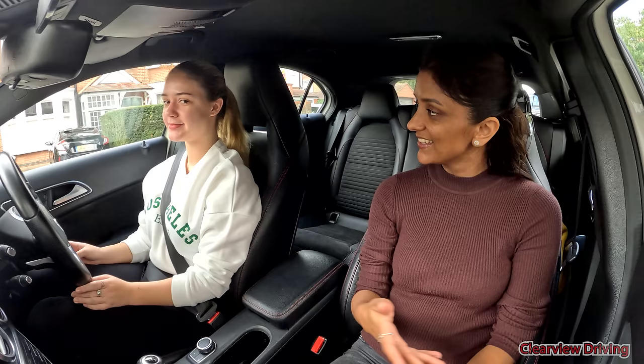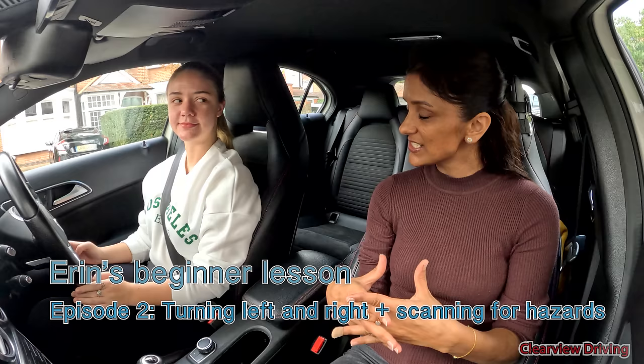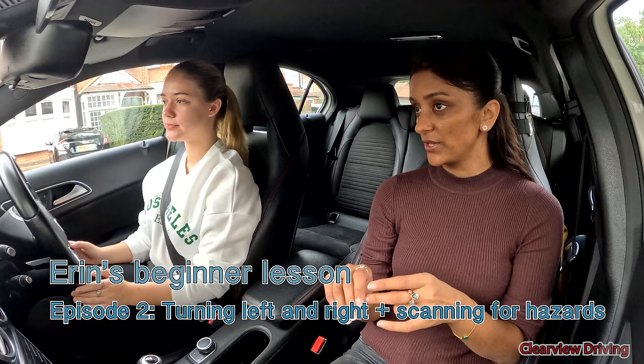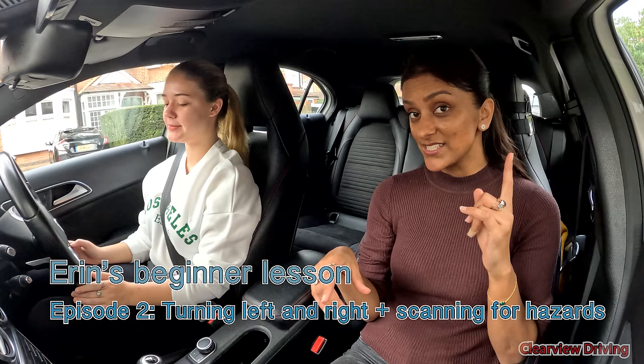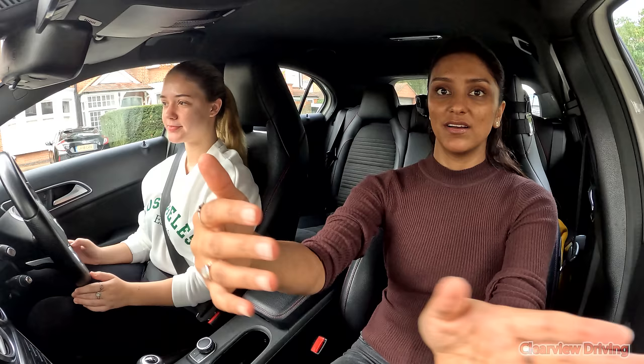Hi guys, welcome back to Clearview Driving. My name is Zaman and today it's Erin's second driving lesson — well, we've done 10 hours and then started back to basics again. Last lesson we worked on left and right turns around this area, focusing on making sure turns are nice and neat. We had a little trouble with the left turns.